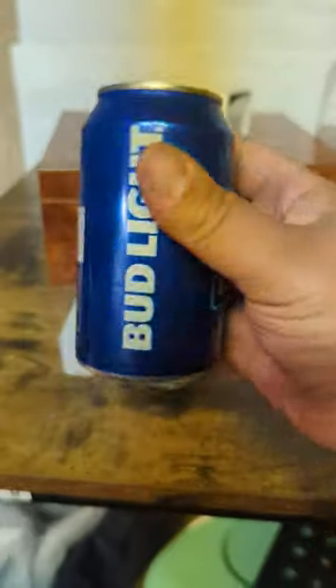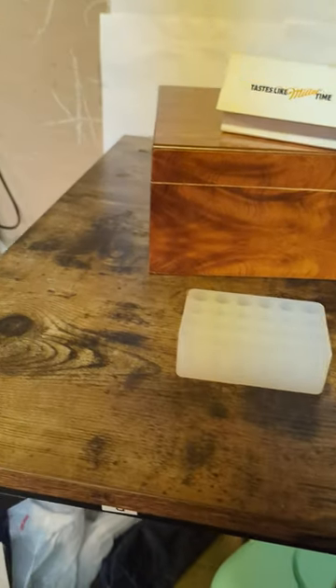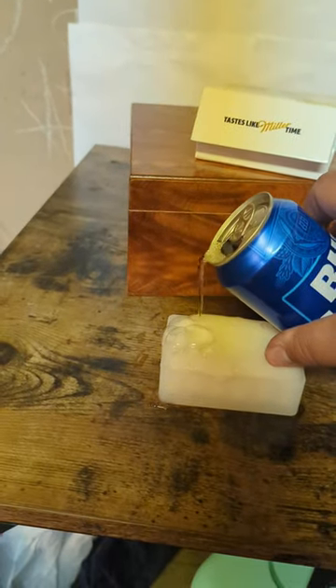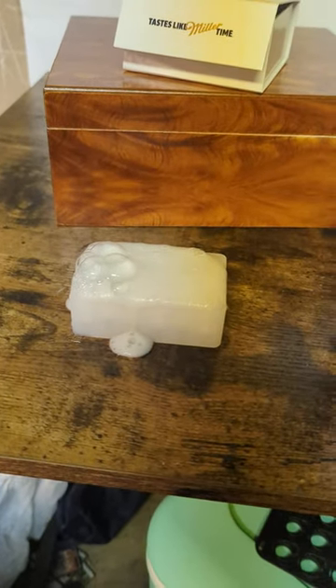You know what we gotta do now? Take a Bud Light, open this bitch up, pour it into the holes — glug — oh, shit. Stay tuned for part two and see how it turns out.